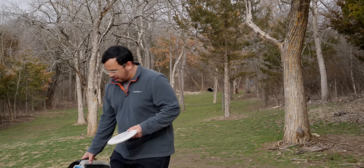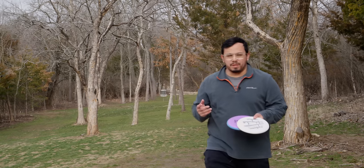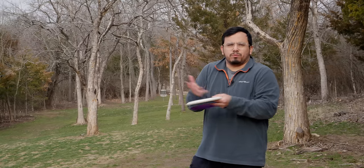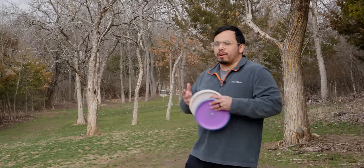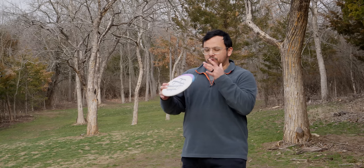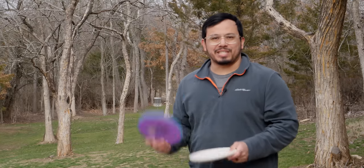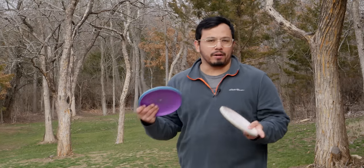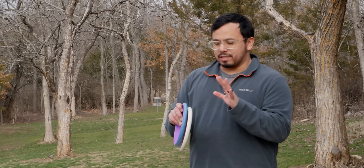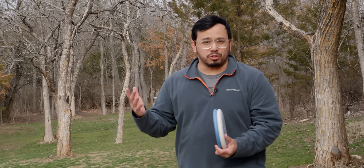When pros come out with a new putter that they've designed, it's always interesting to me because whenever you make other discs you're mainly modeling off of what's already out there. There's not a whole lot of innovation in terms of brand new molds or brand new discs. But whenever you go to a putter, people are very particular about how a putter fits in your hand and the confidence it gives you on the green — it's like one of the most important things in your bag to get right for professionals.